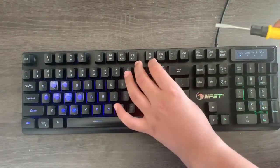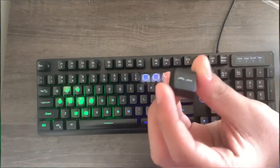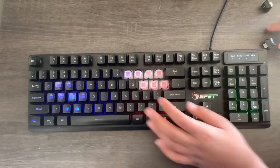In this video, I'll show you three ways of taking the keycaps off your membrane gaming keyboard using a screwdriver, a spoon, and your hands. Now, let's get started.